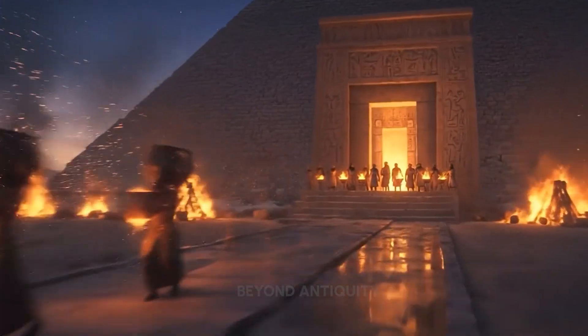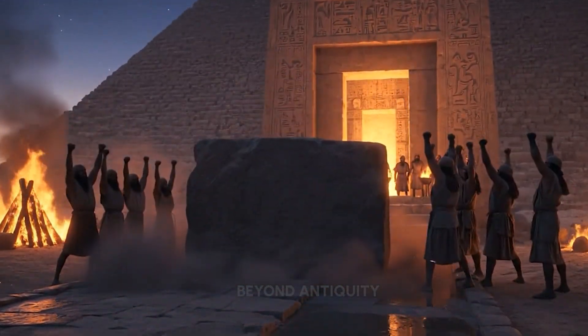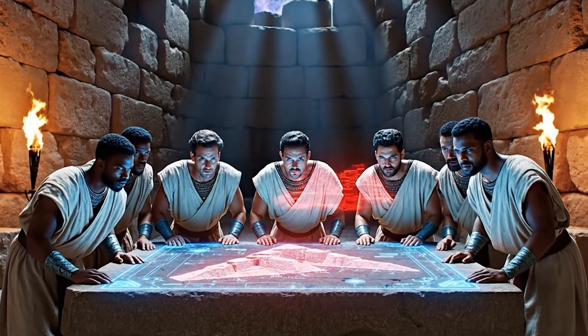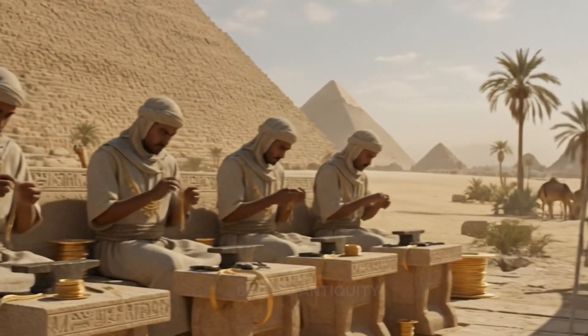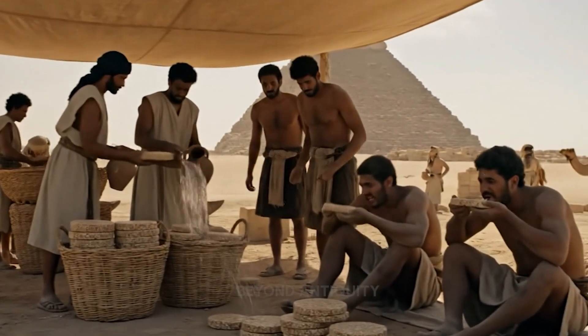It is set. The great stone is set. Look. The projection is stable. We've secured the foundation. The vision is real. Here is your barley cake. You have worked hard today. Thank you. This heat makes the work difficult.